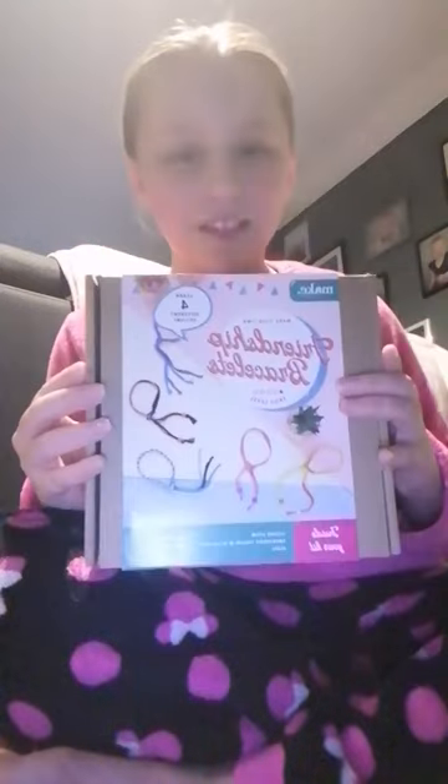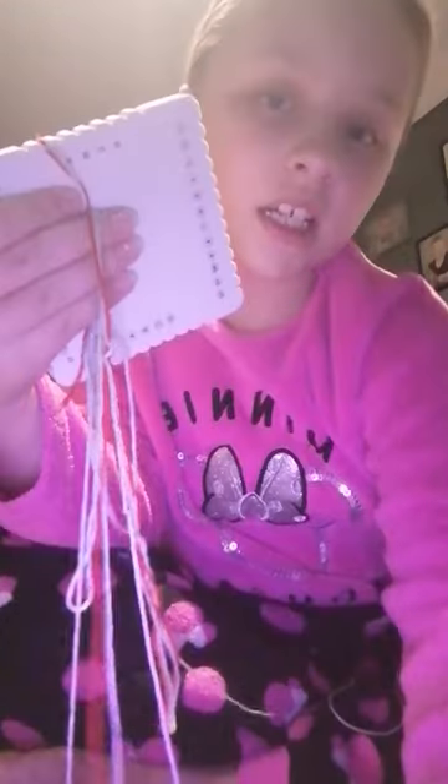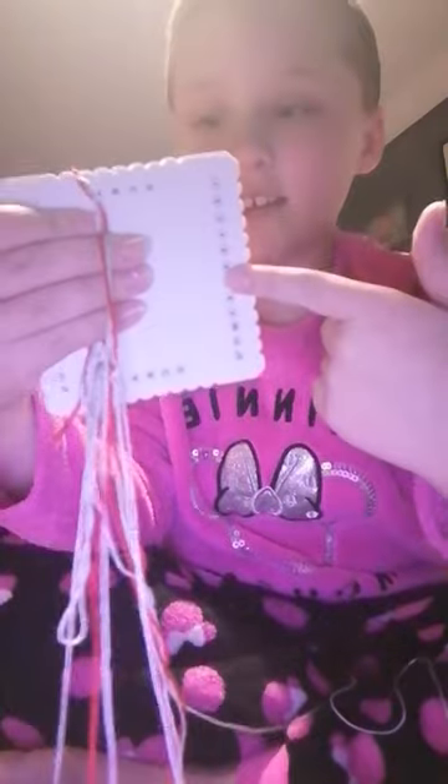Today I'm going to be opening this friendship bracelet kit. Let's open it. There we go. Now let's make a bracelet on this.